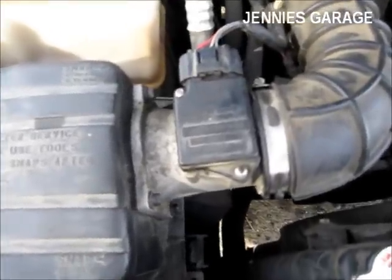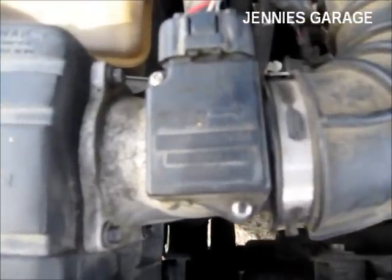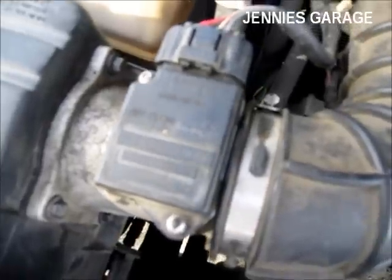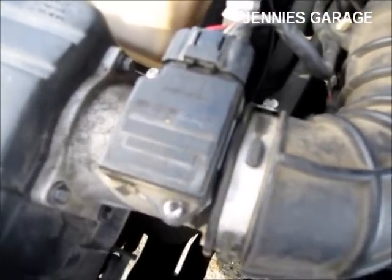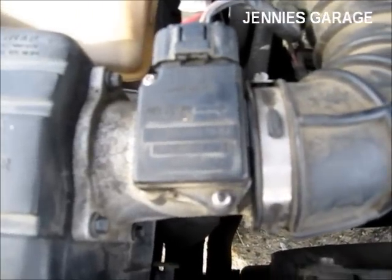Today I'm going to clean the mass airflow sensor on my Ford Ranger. It has about 200,000 miles on it, and this is the original sensor. The engine has started to run kind of poorly, and I think this might be the culprit.